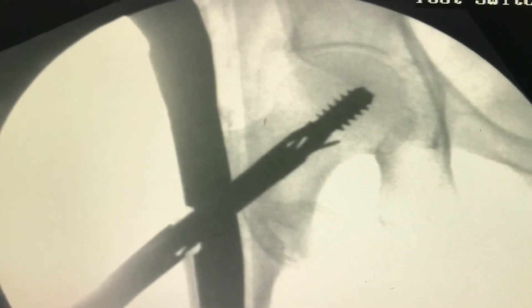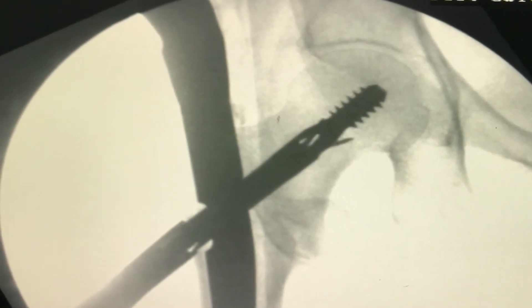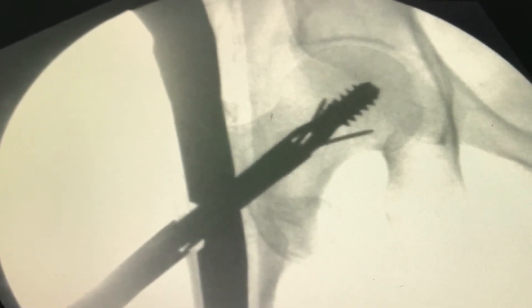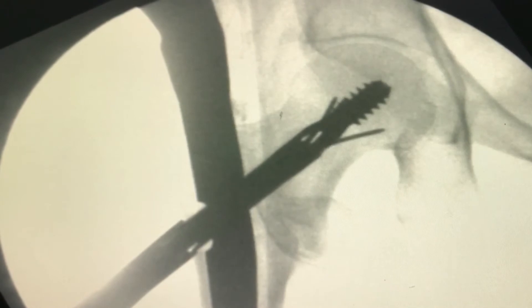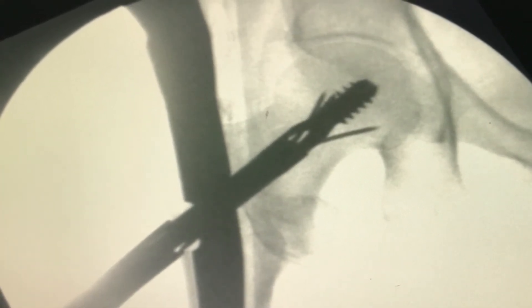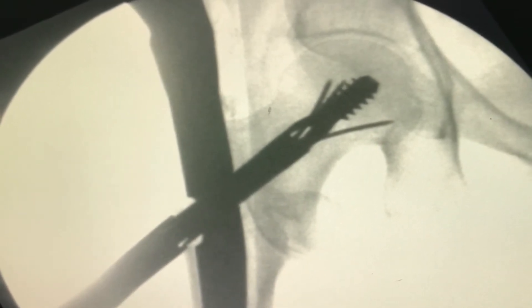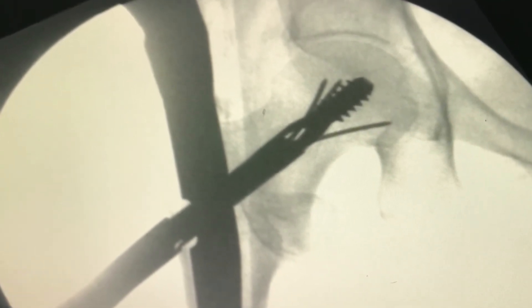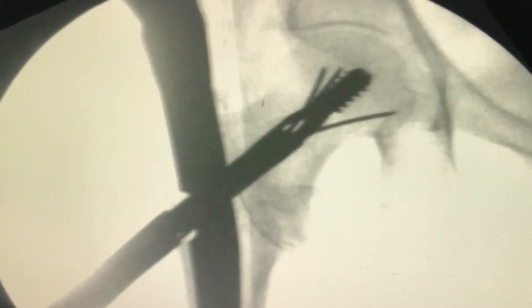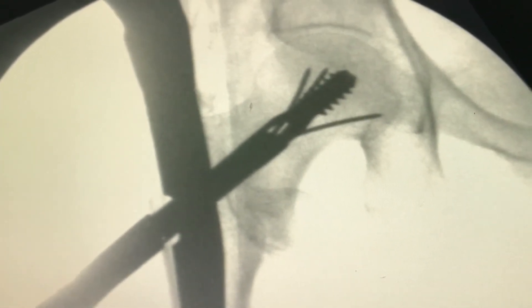Here you can see how we have managed to reduce the fracture and fixed it with the Halifax hip nail. Here you can see how we have gently introduced the dry wire flange by punching with the hammer and hand punch. You can see how beautifully it goes into the subcortical region.